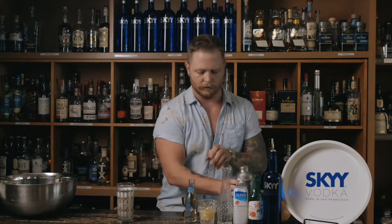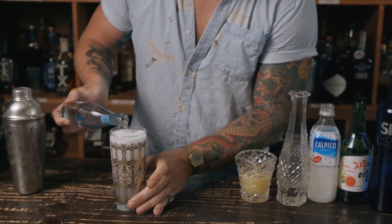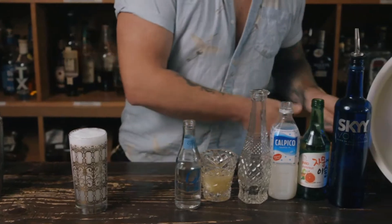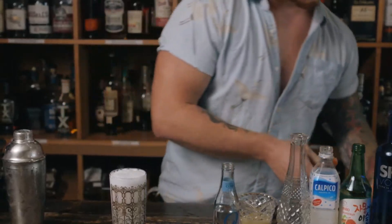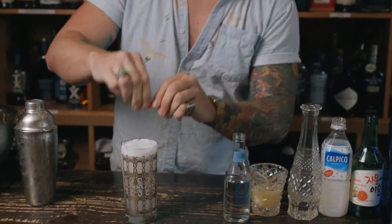We're also gonna just top that off with a little bit of club soda. See that nice foam from that Calpico. And then we're gonna add a little bit of grapefruit zest on top — just peel the grapefruit real quick, express it over top. And there's the cocktail for you. If you missed any of the ingredients or any of the ounces or anything, all that's gonna be on the website. But here it is — the Miss White. Cheers, guys.